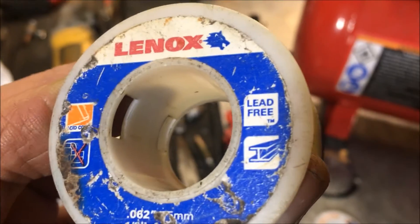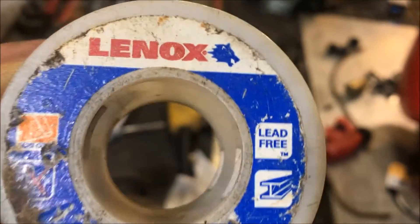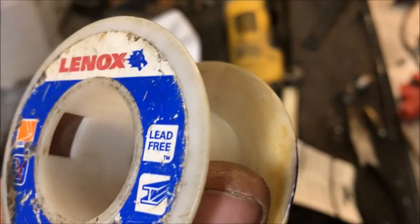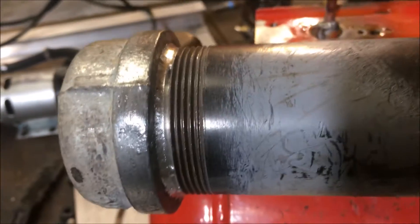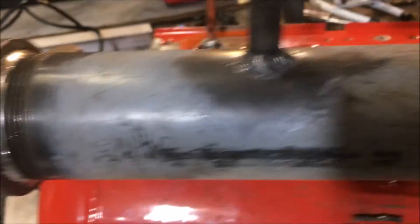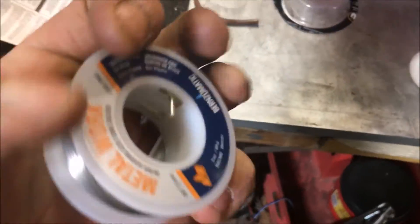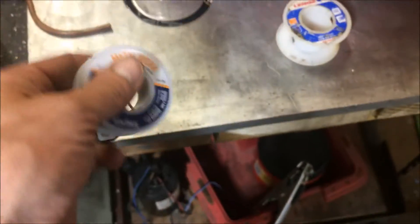If you want some good solder, this is the stuff. Now, I don't go lead-free for environmental reasons — my purpose is health concerns. Sometimes I have to do a little machining on stuff that I build, and lead particles are just not a very fun thing to breathe in. So I've been staying away from the acid core lead solder, even though it is probably the best flowing solder there is. And that's why it's still around.